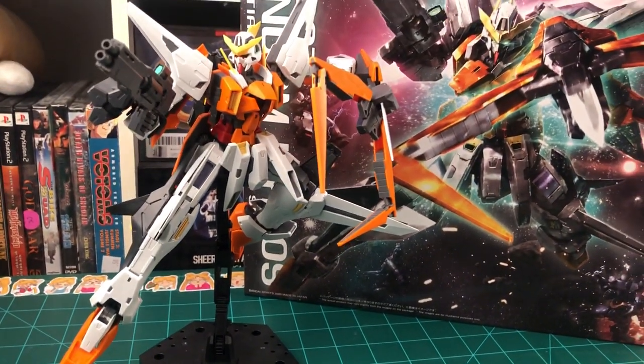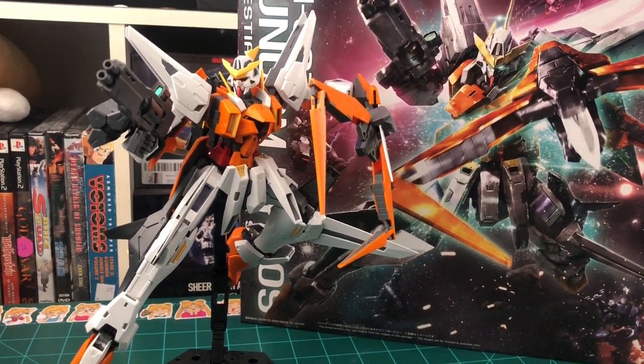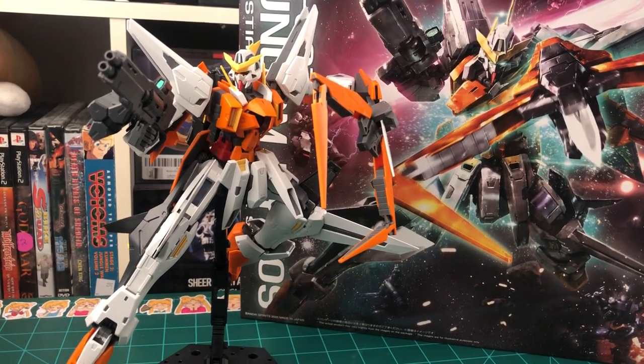Hey everybody, welcome back to another Gunpla review. Today we're going to be taking a look at the Master Grade Kyrios from Gundam 00.